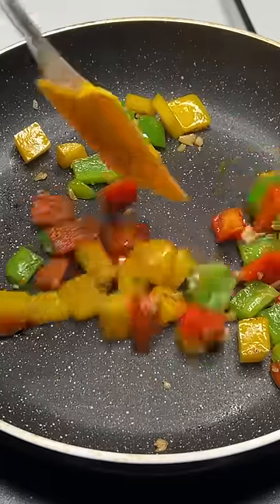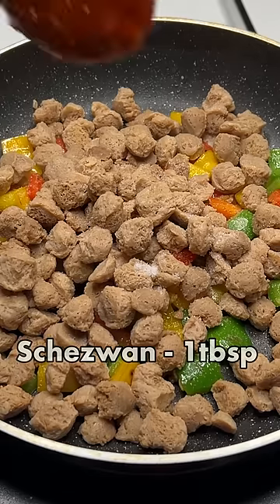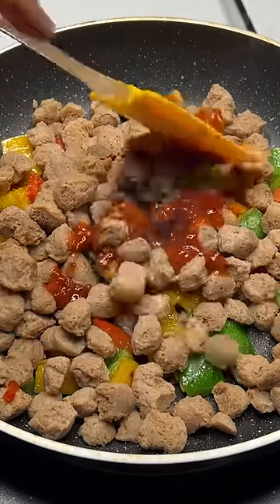After this, add a little chopped capsicums. And then, you have to take soya chunks. I took 55 grams, which is a packet that I boiled here. And then add it.